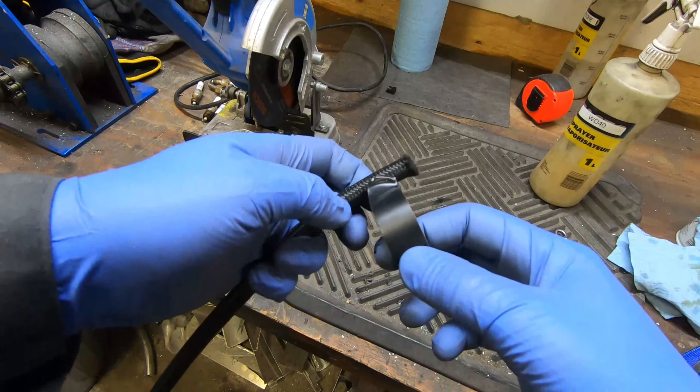My plan is to weld the bung on here, and then it'll have the dash-12 fitting coming from there running up to the turbo. So to do that I'm going to take the pan off. I haven't done it on this motor before - I bought this motor basically just from a rack and apparently it was running. This will give me the chance to inspect the bottom end of the engine, which I plan on just leaving completely stock. I'll get the pan off, clean it up, weld the bung on, and then put it all back together.